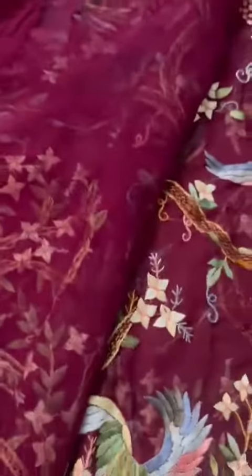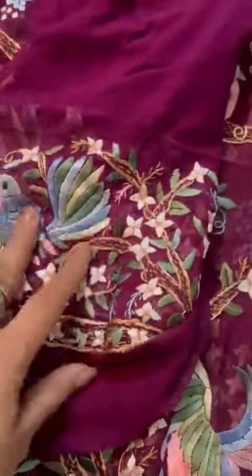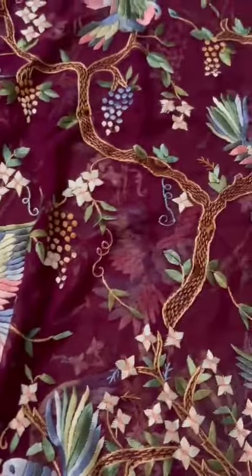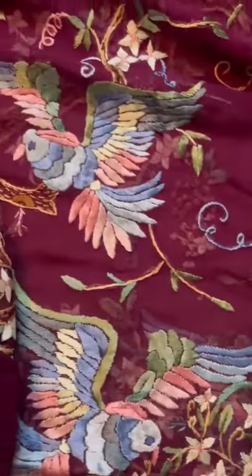Now the whole saree — this is the starting part, and the whole saree is completely embroidered. The blouse would also have this border that you would put on your sleeves. It's pure Georgette, nice and heavy — pure Georgette we always use for our Parsi Garas.